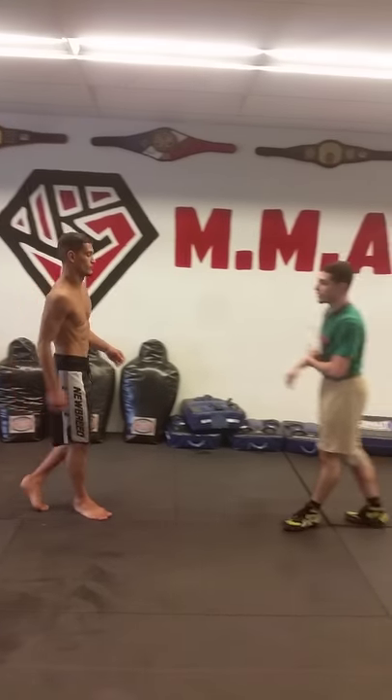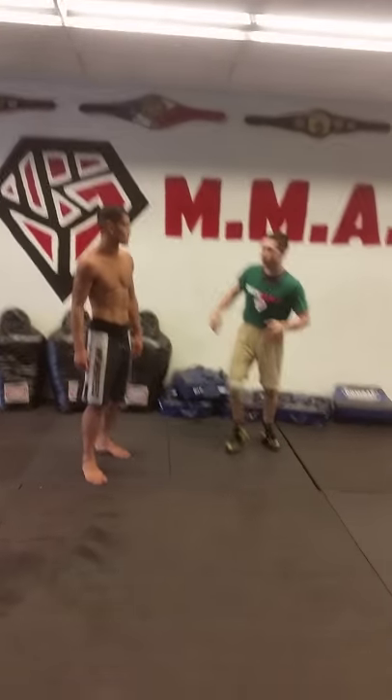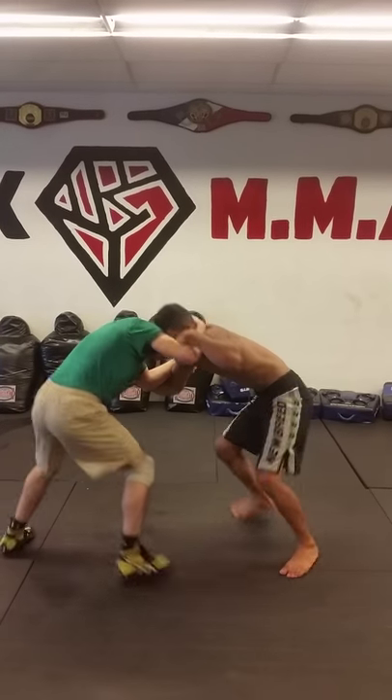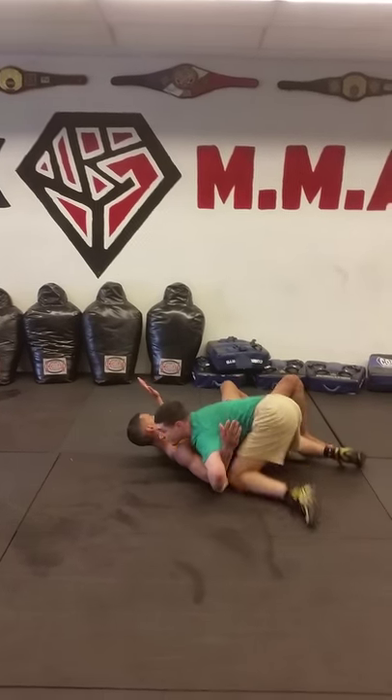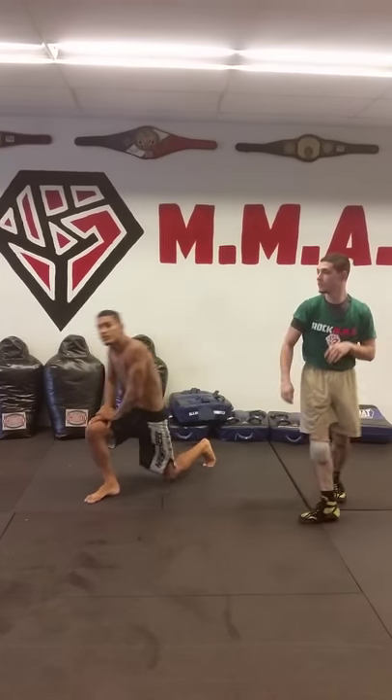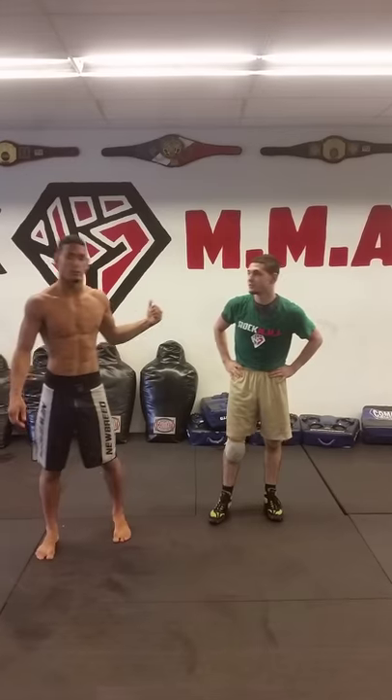This is a great move if you really enjoy being in the side mount position. We're gonna go full speed, circle, and we're getting out of position. Alright guys, hope you enjoyed that. Check us out at Rock NMA.